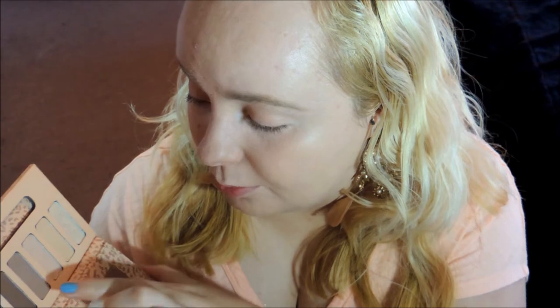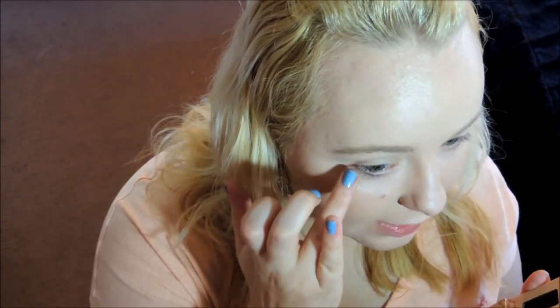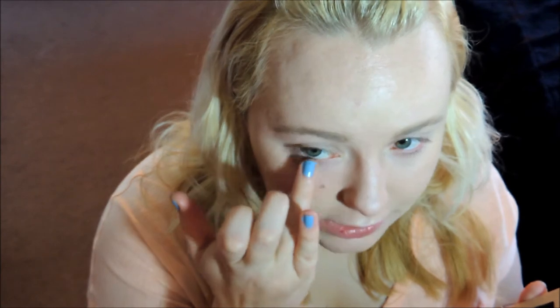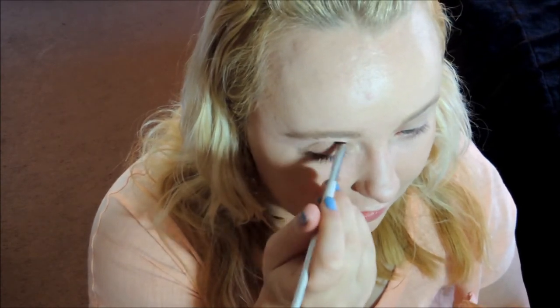I'm going to go in first of all with this light brown color and I'm going to apply it all over my eyelid. I think today I'm just going to apply it on with my finger. Then I'm going to take a little bit more of that same color and just dust it under my lash line. Then I'm going to go in with my angled brush from e.l.f. and go for the slightly darker, more chocolatey brown color, and focus that in my crease area.